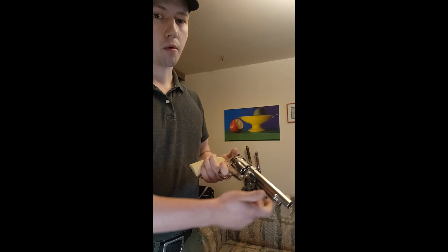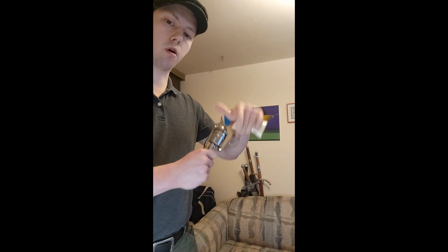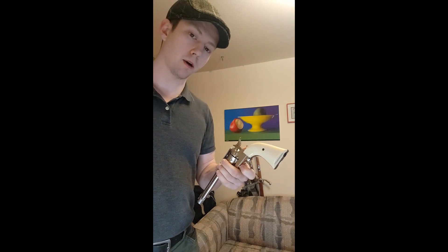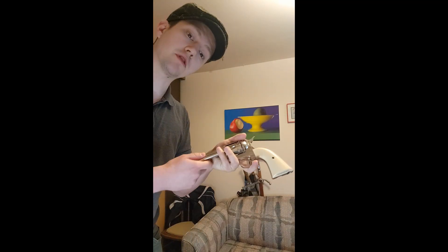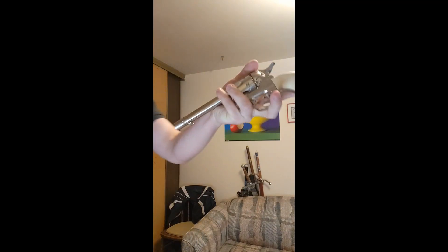With this one specifically, when you're holding it out with the false surrender, the typical thing that would be different from if you were actually going to give somebody the pistol — if you were actually going to give somebody the pistol, you would hold it out like this.